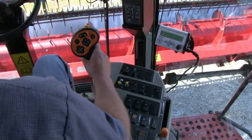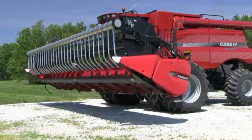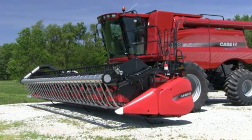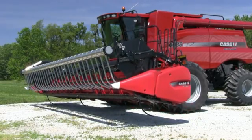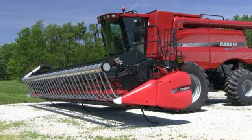We can set our low point. First you gotta have the separator and head running. Lower the head to the position you want. Press and hold one for a second and higher point at two, or vice versa. You should be able to press the resume button and it shouldn't drop back down.